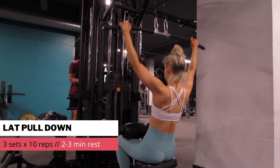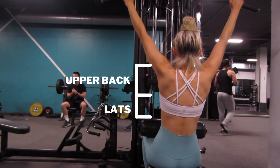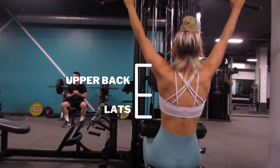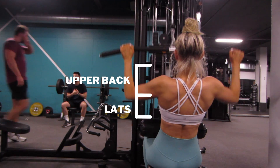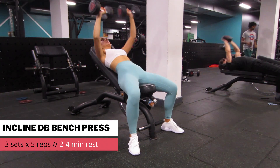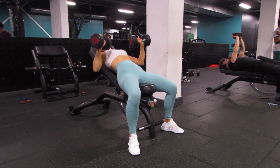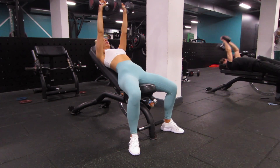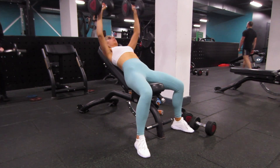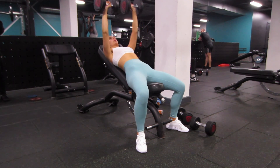Moving on to back, we have the lat pull down. I love this to target the whole area of the back. As you're pulling down you're going to feel it in your upper back, and I like to think about squeezing my elbows down to my lats at the bottom of the movement. Moving on to incline dumbbell bench press — today I wanted to focus on strength, really pushing the weights heavier. Last time I did 3 sets of 8 reps; this time I upped my weight and lowered my reps to 3 sets of 5 reps, picking up heavier dumbbells, focusing on good form but still really pushing myself.